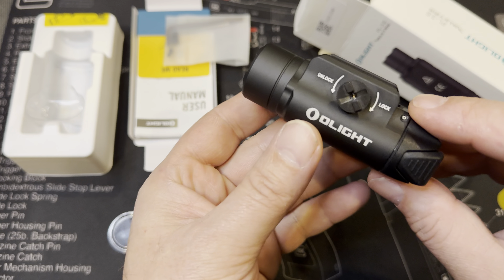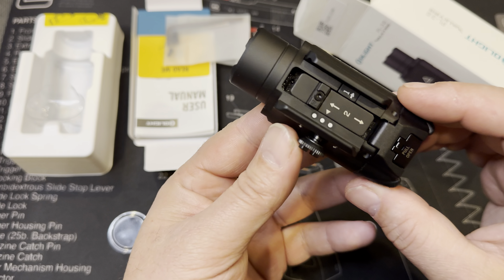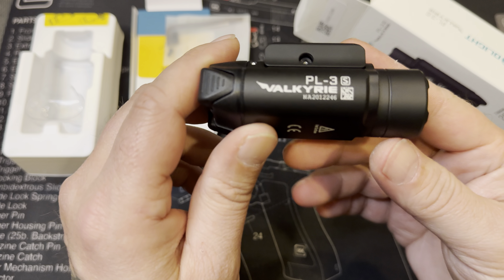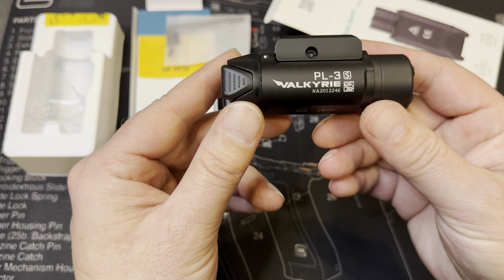I'm gonna put this on the old Glock 17 and see how it performs at the range. Shout out to the gun guy — the one who made me buy this. He bought one first, Glock 19, I believe 19x or something. Shout out to the gun guy, man, that's my dude. I actually got something I'm getting ready to ship him out too.